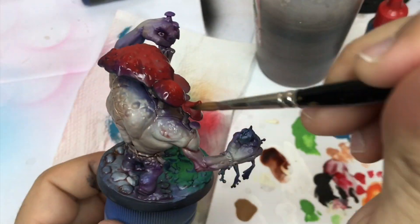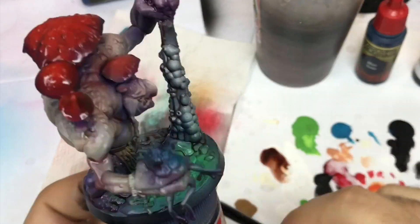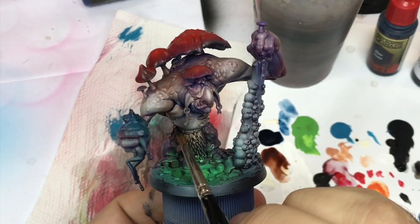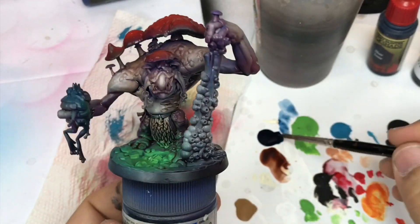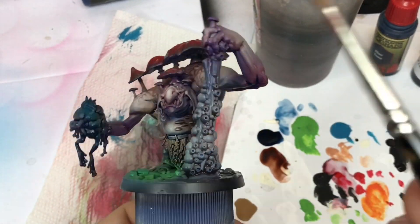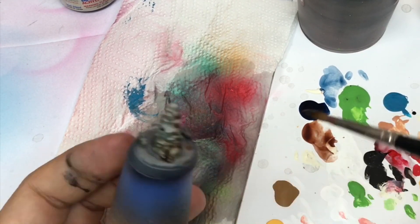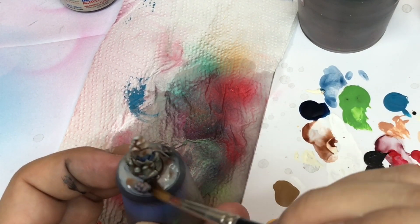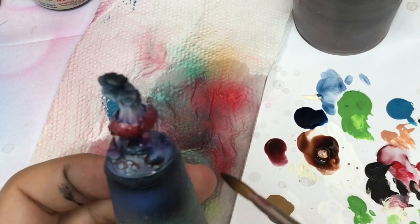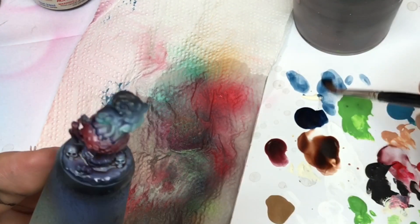I push the Strong Tone on some parts I don't really need to have focus on, and as you can see on all the extremities of the mushroom to create more contrast. I come back now with some blue tone and I'm going to push this blue tone on every shadow and on the frog he has in his hand. I'm going to make the same step on the different minis — for example I push some Strong Tone, but you can use Flesh Tone if you prefer, on the squig.